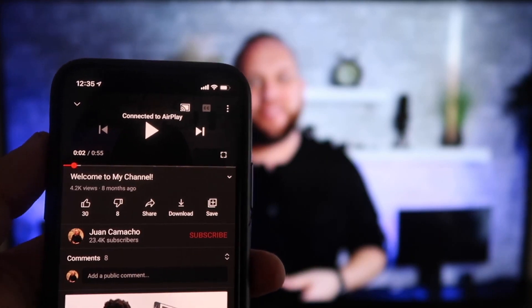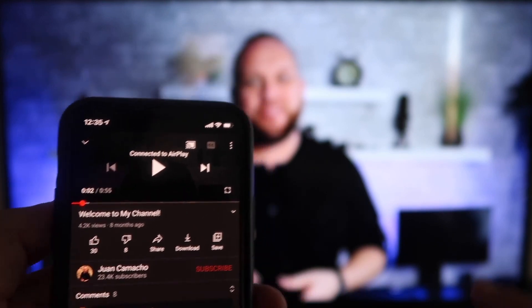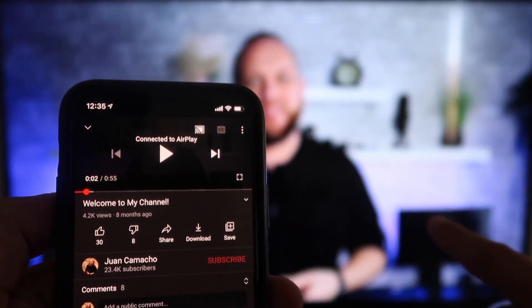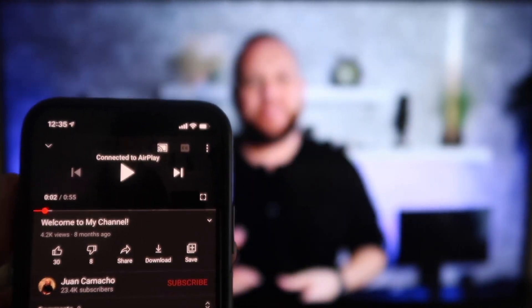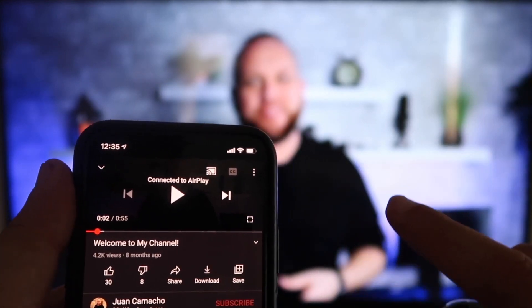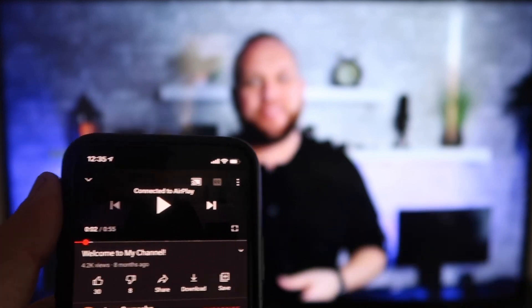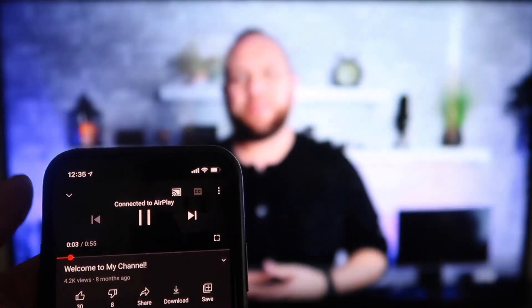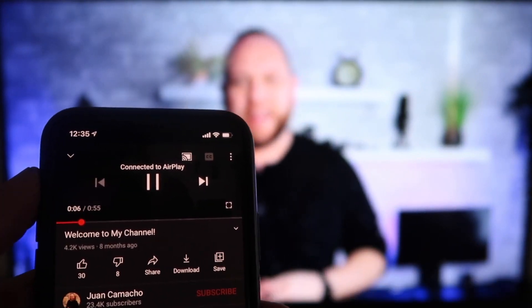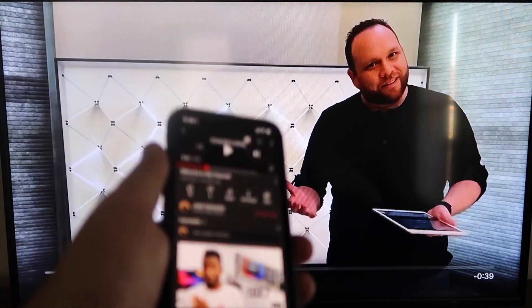Once you are connected, I jumped over to the YouTube app to play one of my YouTube videos. I have the phone tilted in vertical mode, but it's already playing in landscape mode on the screen — I don't have to tilt my phone. It automatically detects it and puts it in landscape mode. And the volume is coming out of the TV instead of the phone, because with some third-party applications it would come out through the phone.